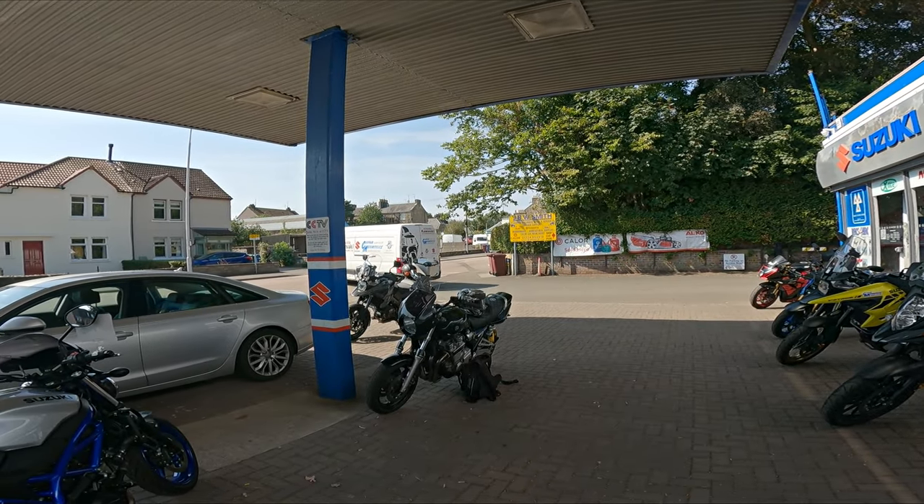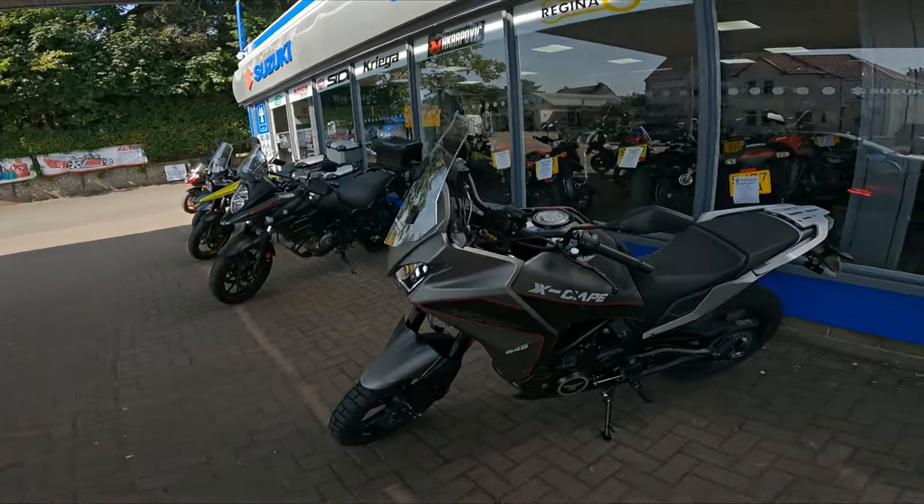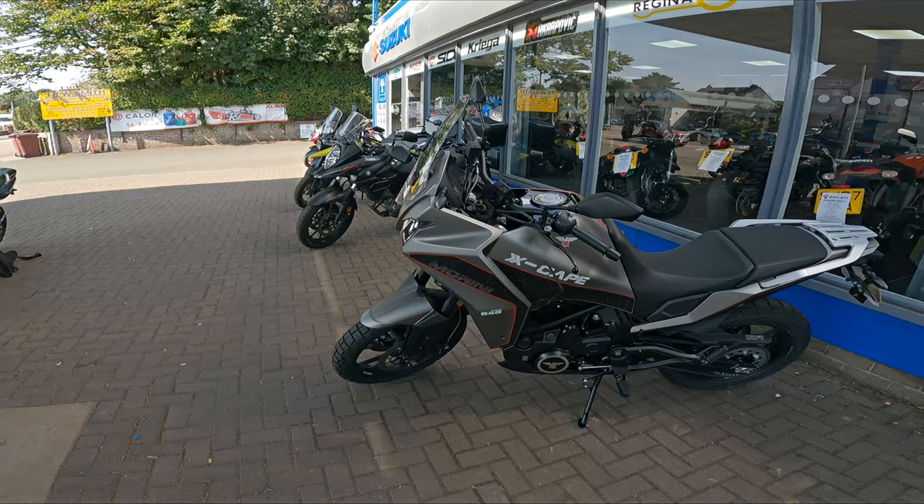Yo, what's going on dudes? Hopefully everyone is doing okay. Welcome back to the channel. So today we're riding this beauty, the Moto Morini X-Cape 650.